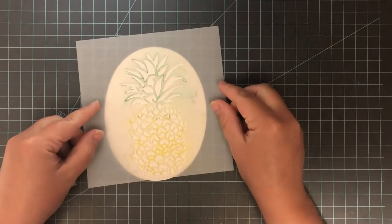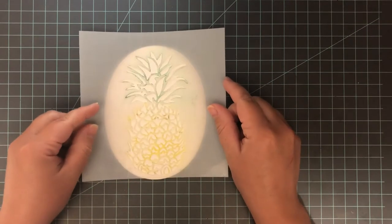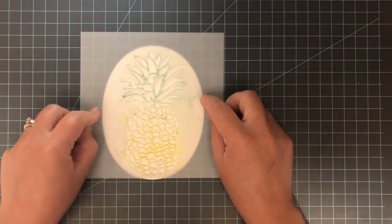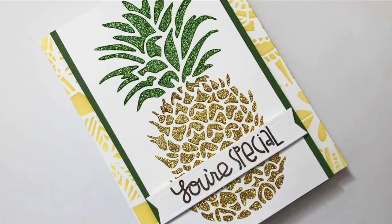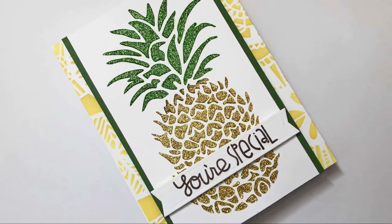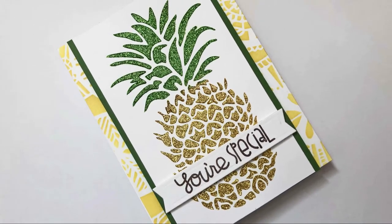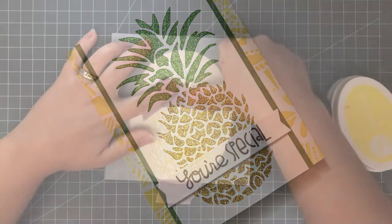As I'm positioning this, I want to show you another card where I used this stencil. I'll leave that video linked in the top right-hand corner. It's a video on how to make your own glitter gel — the entire pineapple is glittered. It's a really fun video and it's super easy to make that glitter gel yourself and then use it on your stencils.